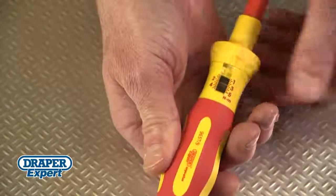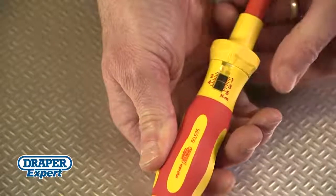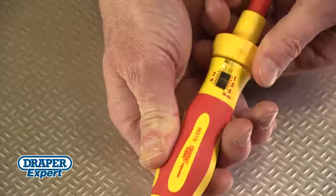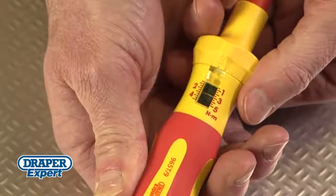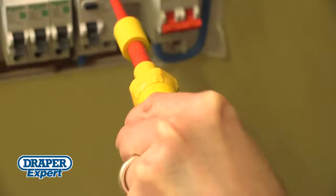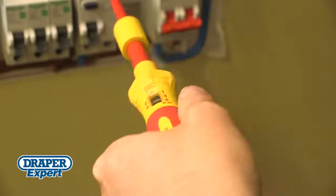Torque settings between 1 and 5 Newton meters can be set quickly and easily. Unlock the collar, rotate it left or right to set the required torque, then lock the collar. During use, the torque limit can be felt and heard as soon as it's reached.